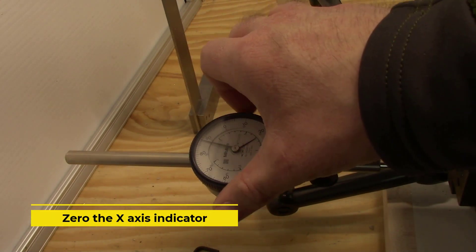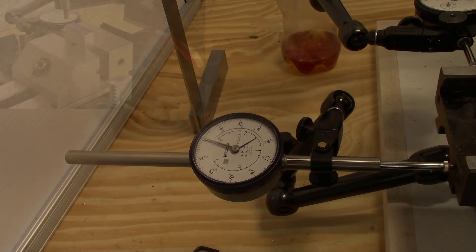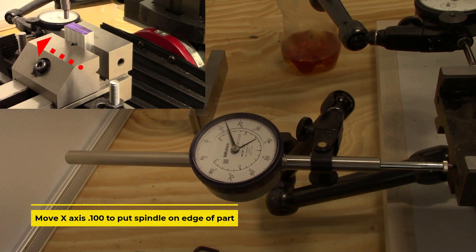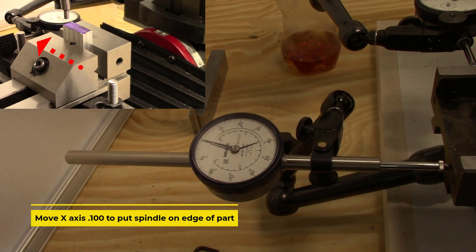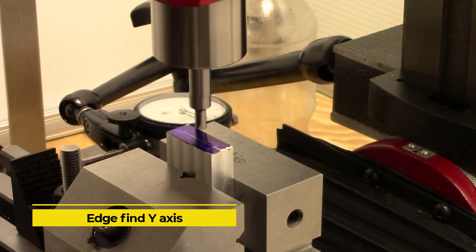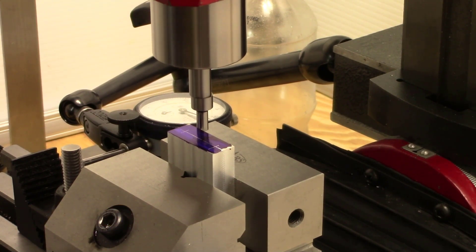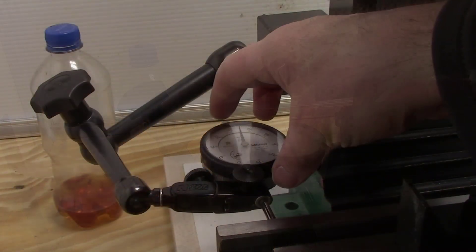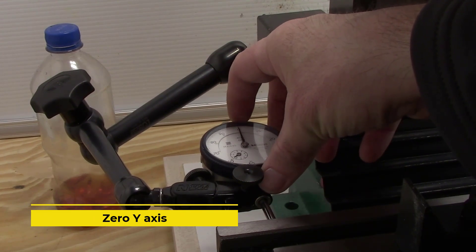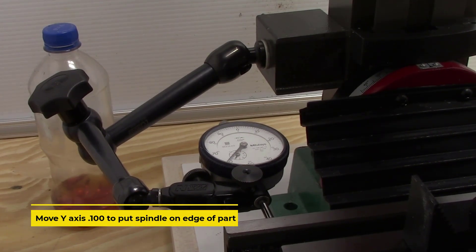We'll zero our x-axis indicator, then move our x-axis 100 thou to put the spindle center on the edge of the part. We'll edge find our y-axis, zero our y-axis indicator, then move our y-axis 100 thou to put the spindle center on the edge of the part.